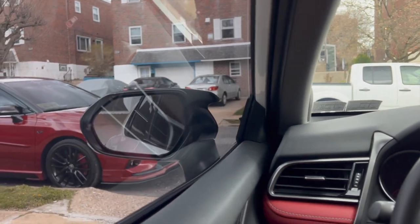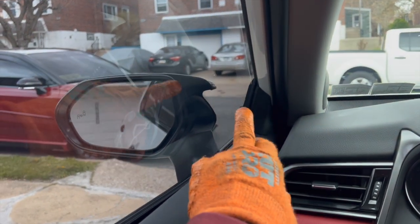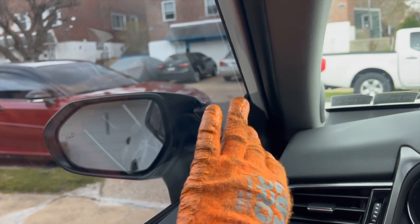This is your view from the inside — it doesn't cover the blind spot or any area you couldn't already see. Here's the other side.